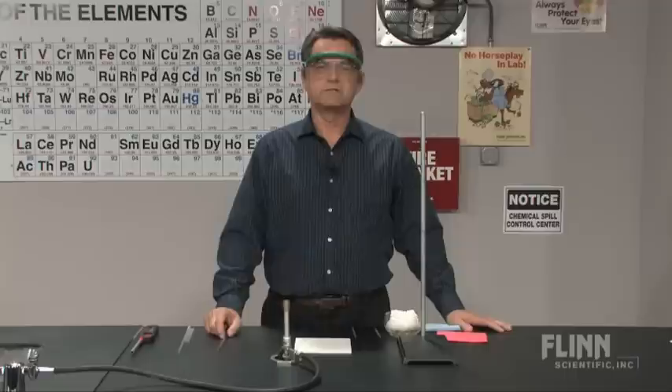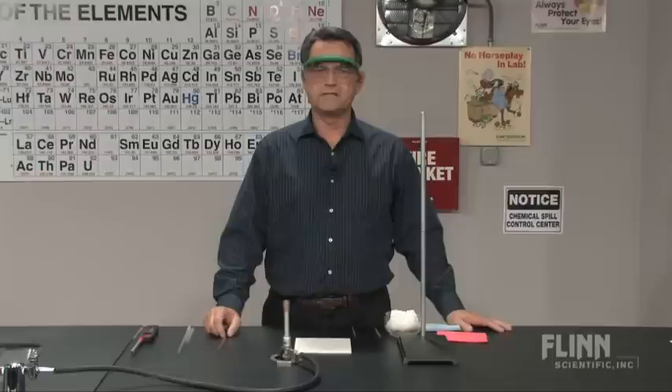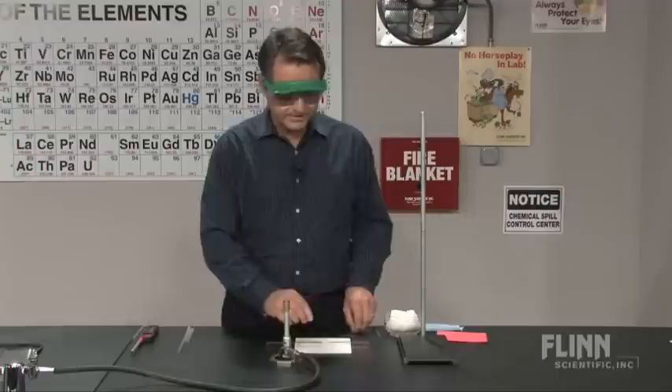While much of today's laboratory glassware is rather inexpensive and easy to acquire, there are still some basic skills that each student must master working with glass. Today we'll look at some of the basic skills you can learn in the laboratory. The first one we're going to look at is cutting glassware.